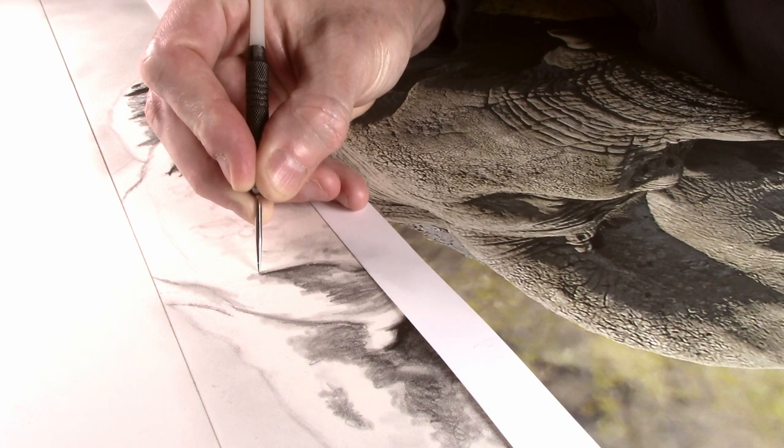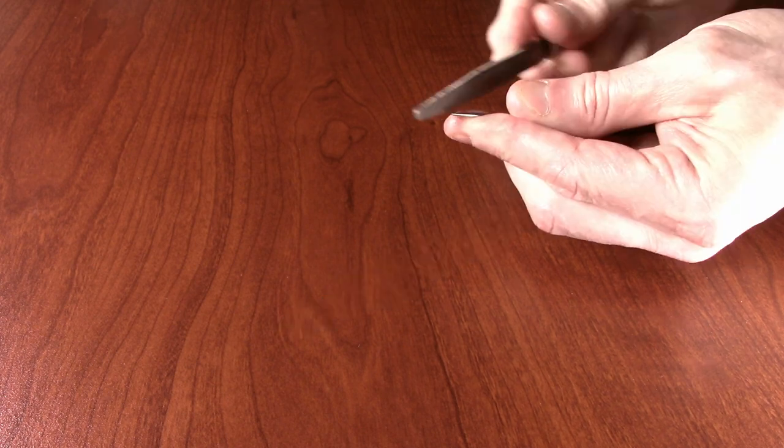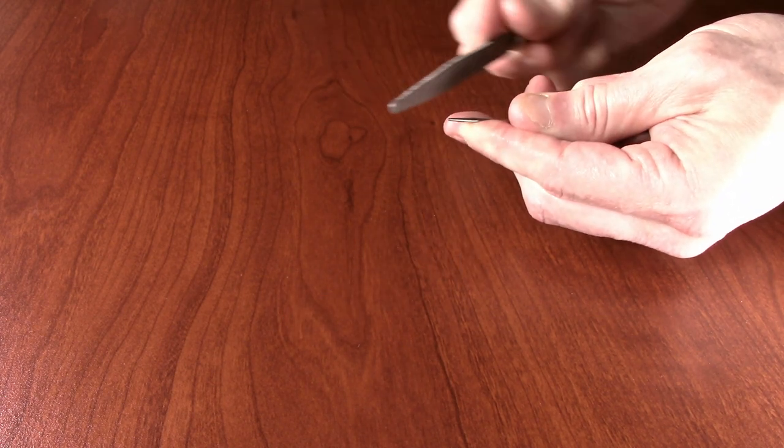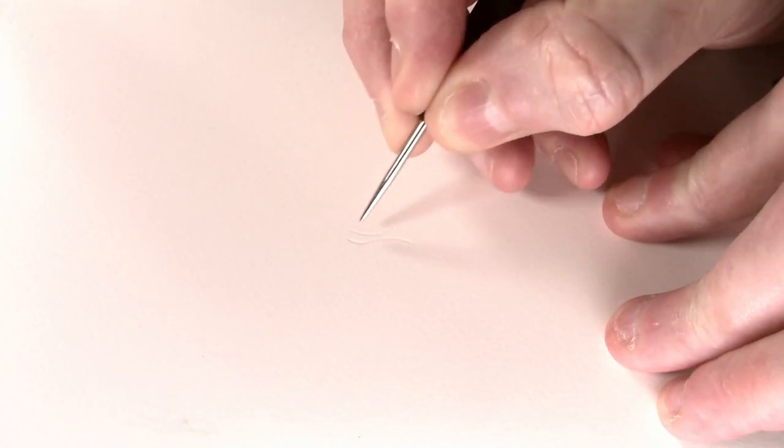To do this, I'm going to use a dart to create the skin texture, and this will be used to emboss the texture into the paper. I have put a link in the description below to another video on how to make an embossing tool.